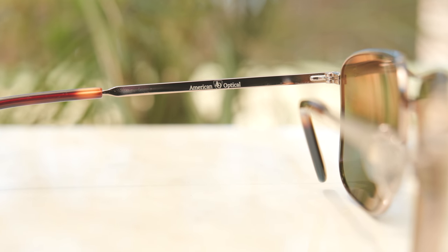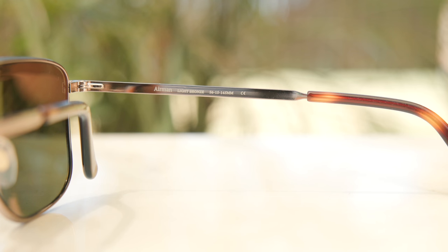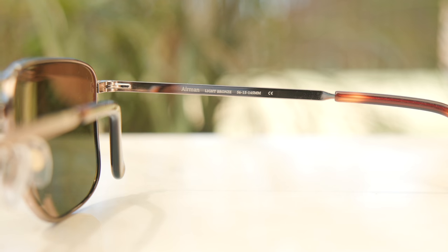If we take a look at the inner left temple, you can see it says American Optical. And on the inner right, it says Airman light bronze with the lens, frame, and dimensions. As far as lens tech goes, these are going to block 100% of UVA and UV rays, which is extremely important for your eye health. They also have a very nice anti-reflective coating on the backside to help reduce sunlight bouncing off the lens at an angle, a nice oleophobic coating to help reduce dirt and sweat — making it super easy to remove — and they also have impact resistant lenses and American Optical's scratch-resistant hard coat.